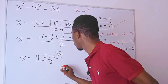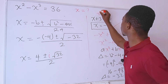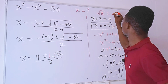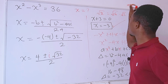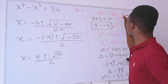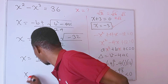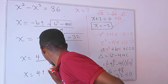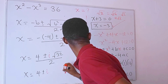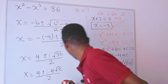So we have x equals positive 4 plus or minus i times the square root of 32, divided by 2. The square root of 32 is the same as the square root of 16 times the square root of 2, which gives us 4 square root of 2. So in place of the square root term we put 4i root 2, giving us 4 plus or minus 4i root 2, divided by 2.